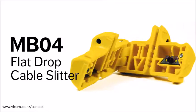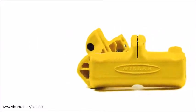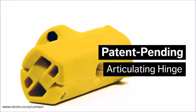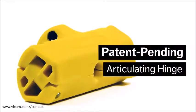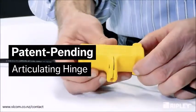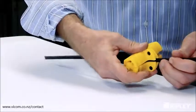The Miller NB04 Flat Drop Cable Slitter brings a new twist to slitting both sides of flat drop cable jackets in one easy step. The patent-pending articulating hinge accepts cable for end and mid-span applications without disassembling the tool. The tool easily closes and tightly clamps around the cable without the need for a latch.